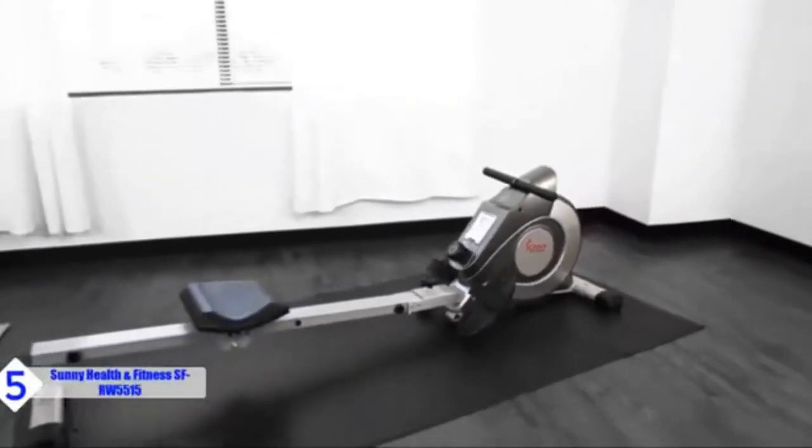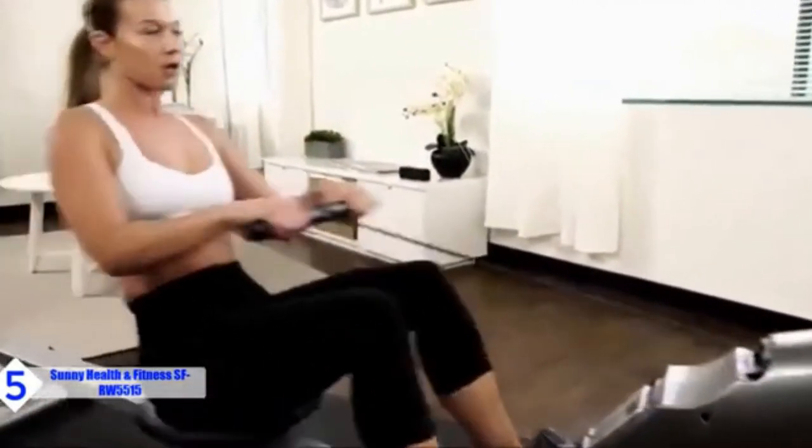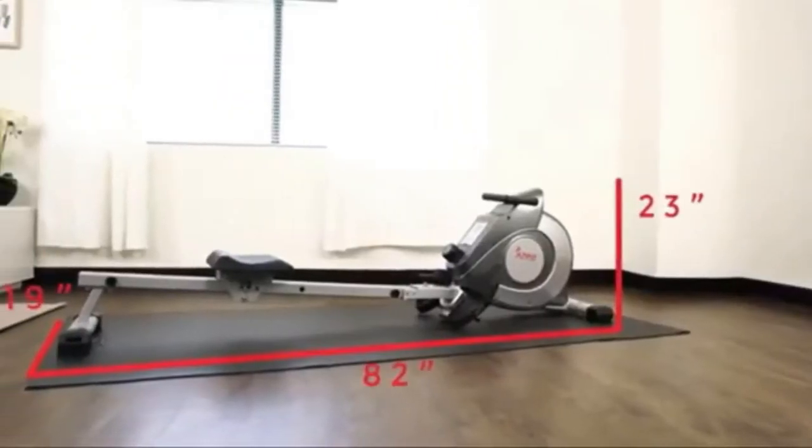The In-Home Fitness Solution is here with the SFRW5515 Magnetic Rowing Machine. The efficient footprint design does not require a lot of space, making this a perfect machine for any home.